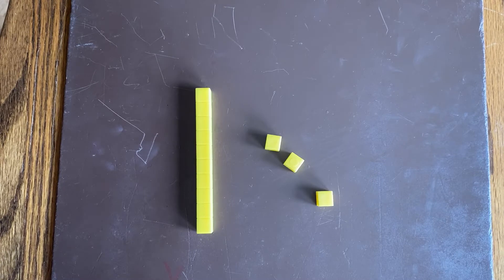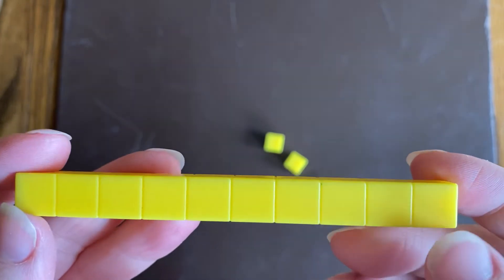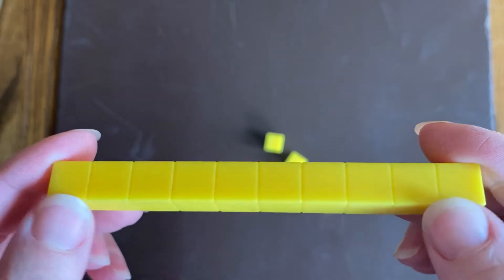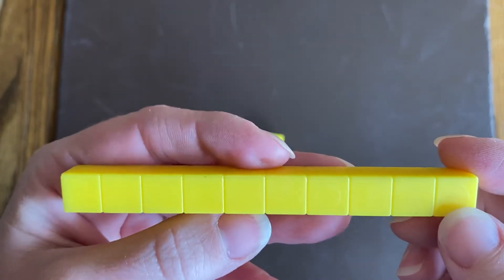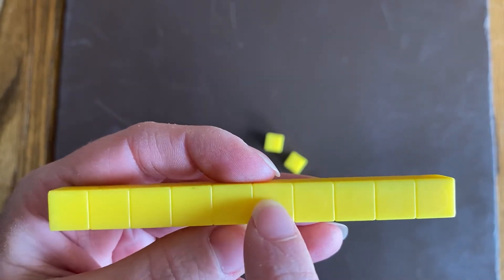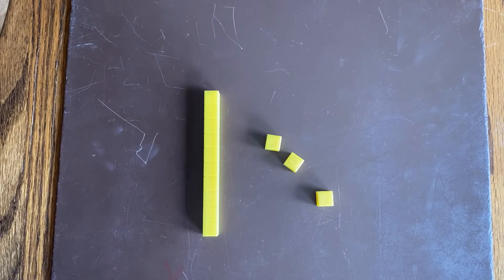You guys have been working on building T numbers this week. So I have these cool cubes here, and they come in a group of 10. This 10 stick is actually made up of cubes that have been stuck together. They don't come apart, which tells us that we always, always know it's a group of 10. Let's count and make sure it's 10: 1, 2, 3, 4, 5, 6, 7, 8, 9, 10. So every time we see this stick, we know that it's 10 and we don't have to count each one of those squares.